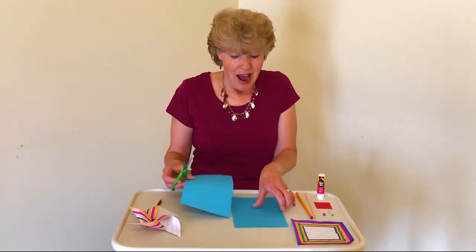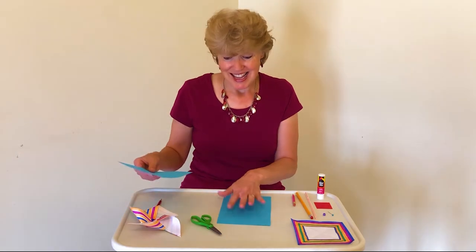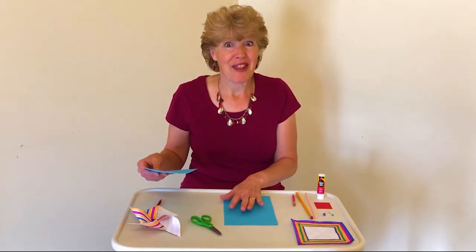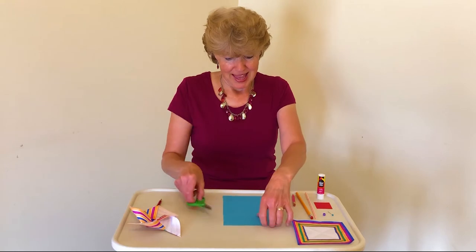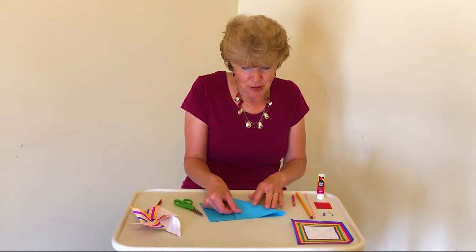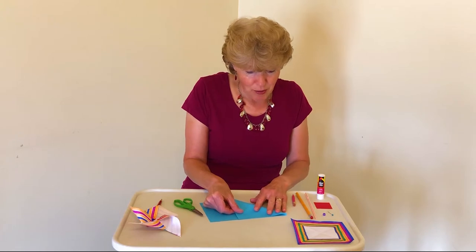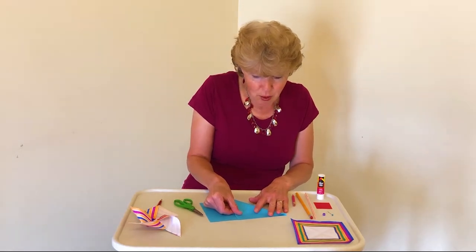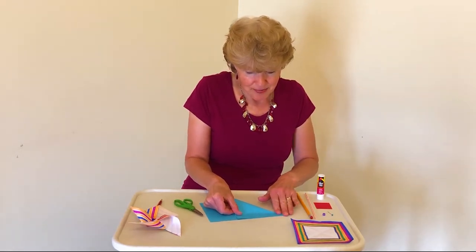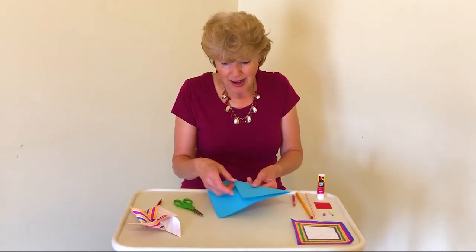Now I've got two pieces of paper. I only need one side for the pinwheel, so I'm going to put this aside. Now we're going to take one of the corners and fold it part way down to make a triangle. This corner here — we want it to make a little point — and we press it down.